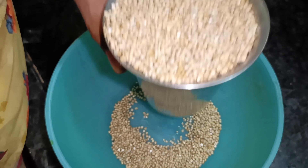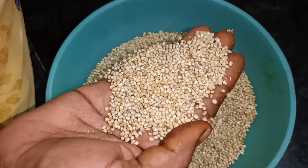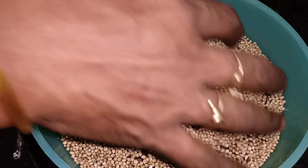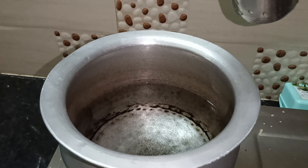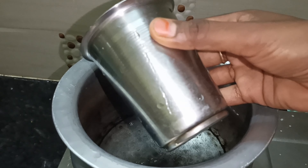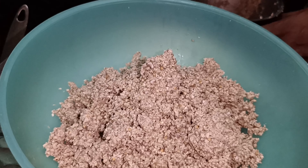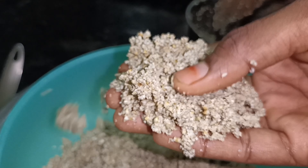Let's add the small dish ingredients. I washed it. The ratio is 1 to 4. Now let's put it in the fridge for 15 minutes.